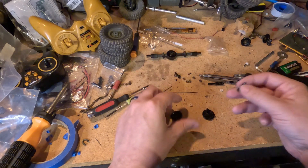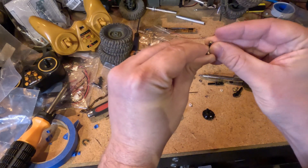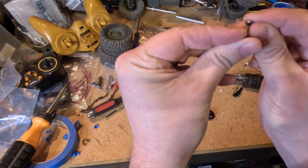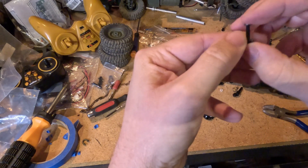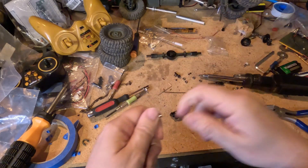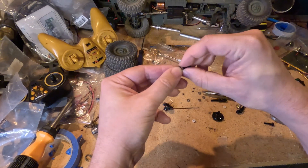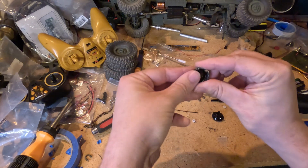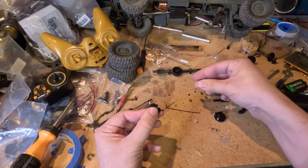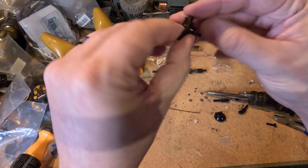Found the screws. So if I remember correctly, these need one on each side. It's a pretty tight fit on there. Some of them are tighter fitting than others. Put it in, and then you'll need one on that side — press it in.